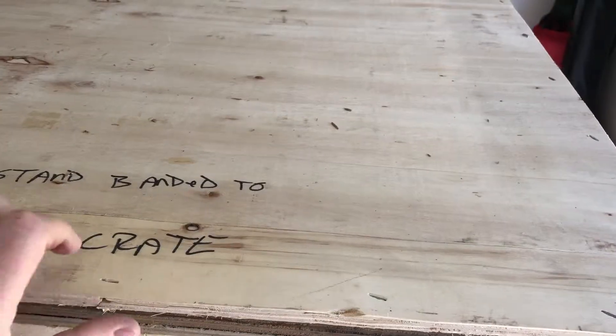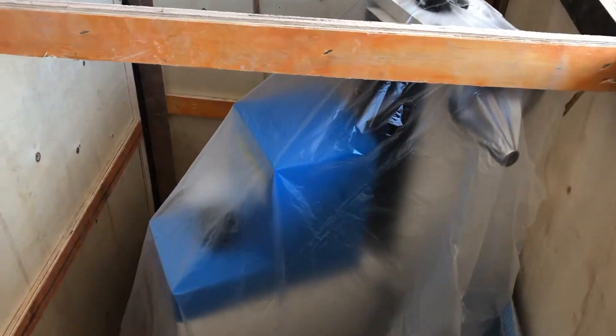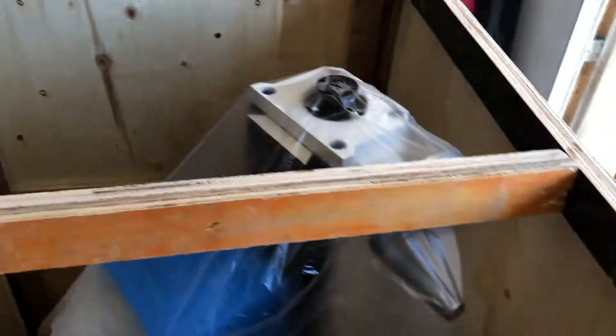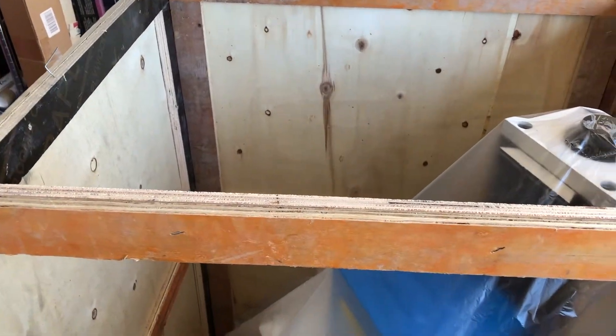It's getting exciting — hard to record this. Someday I will get a stand for this camera. The lid is loose. Here's our first look at the inside of the crate and I have not peeked. The machine is fully assembled, sitting a little bit diagonally in the crate, wrapped in plastic. We'll be getting that off pretty soon. Meanwhile I'm going to pound out a bunch of staples from this lid piece so that we can safely cut it up later.